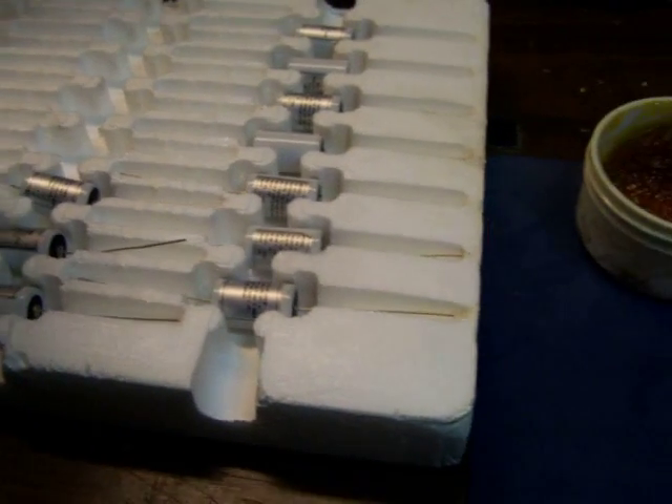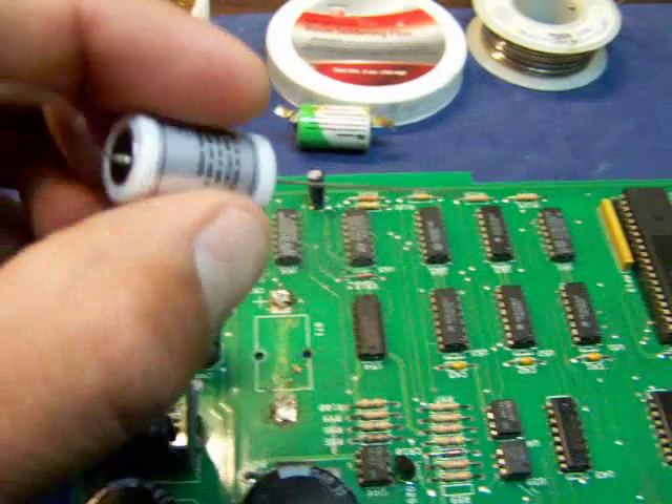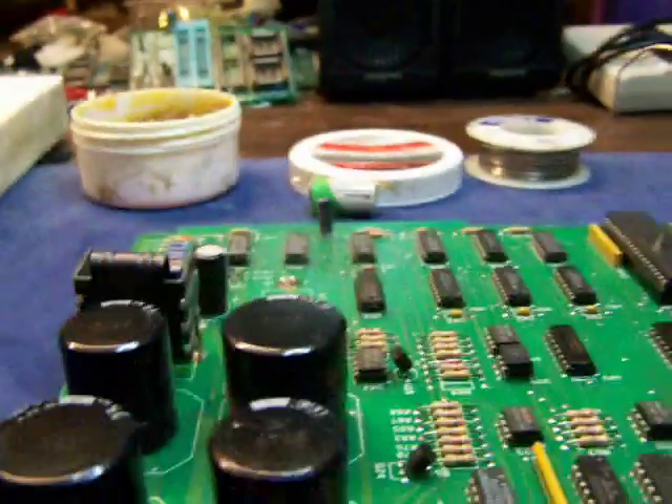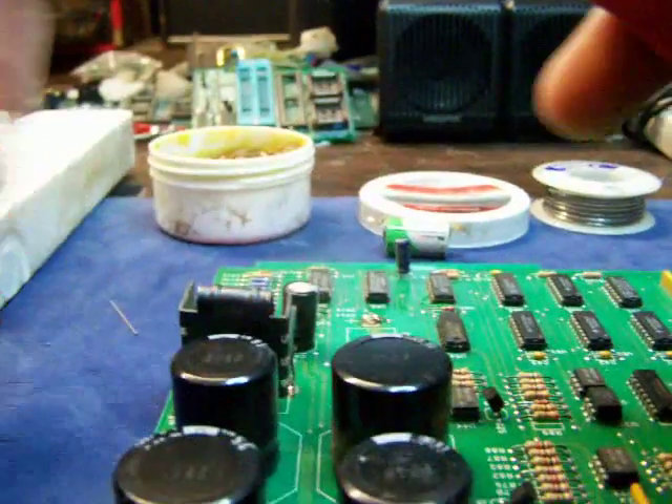Here's some batteries I have. They have really long leads on them. One side of the battery is definitely different from the bottom — that's your positive side. The leads are really too long, so I'm going to cut them a little bit. I'll leave about this much — cut about that long.